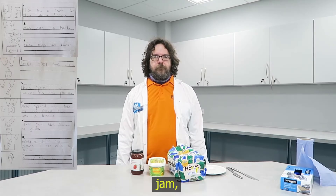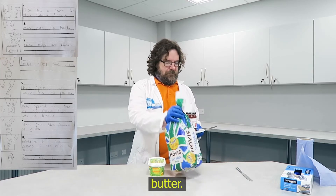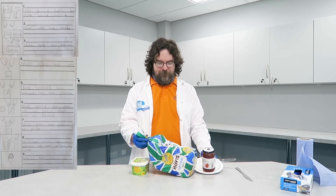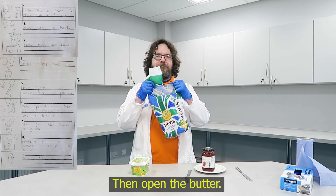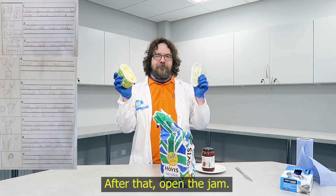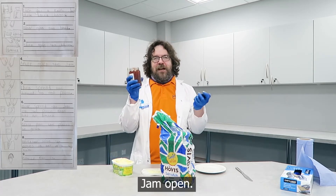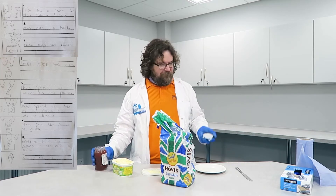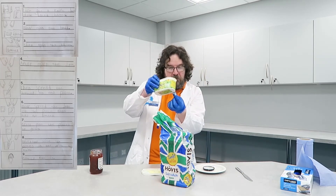First, get a knife, jam, plate, bread, butter. Now open the bread. Then open the butter. Butter open. After that, open the jam. Jam open. Then spread the butter on one piece. Butter spread.